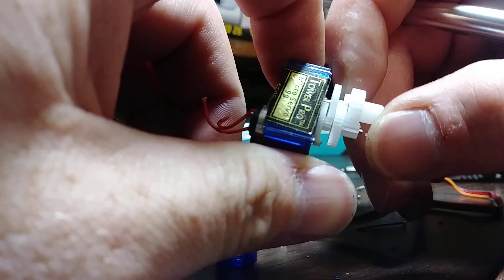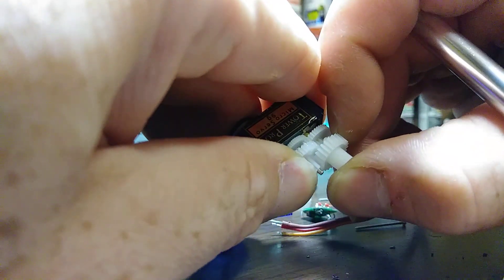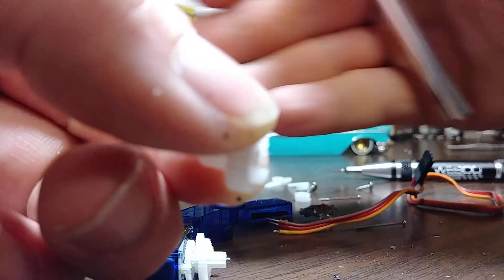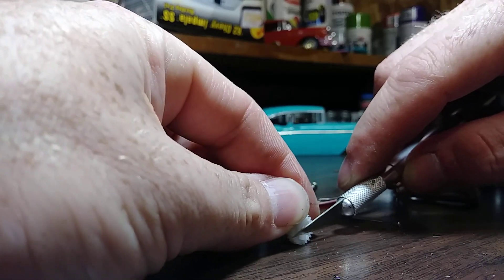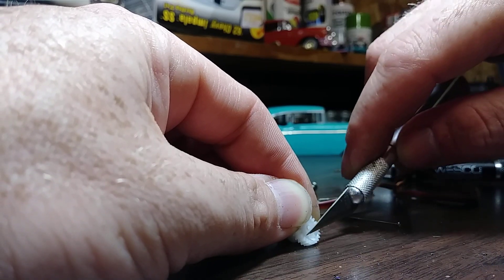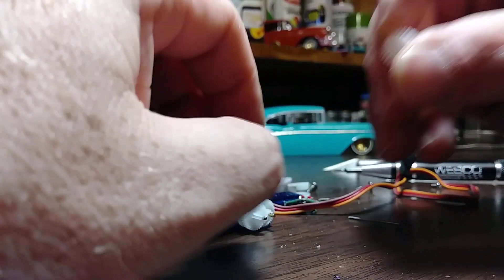Go ahead and pull this top gear off — you don't have to, but I like to hold these other ones down or they're gonna come out. Pull that top gear off and just slice it — you see what I'm talking about? Should be good, put it back on.